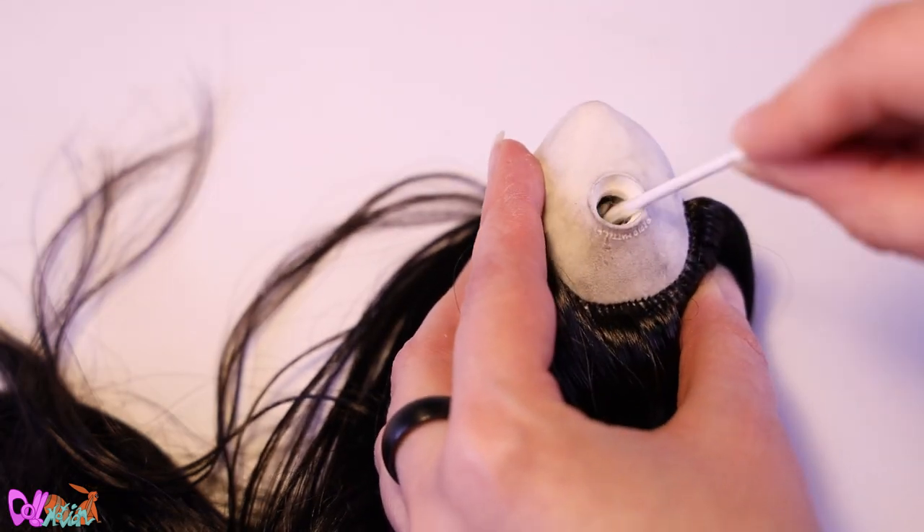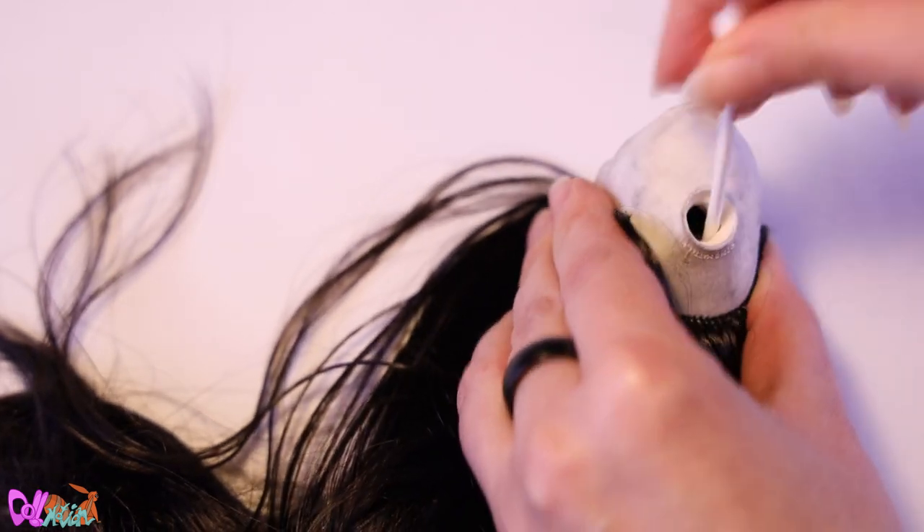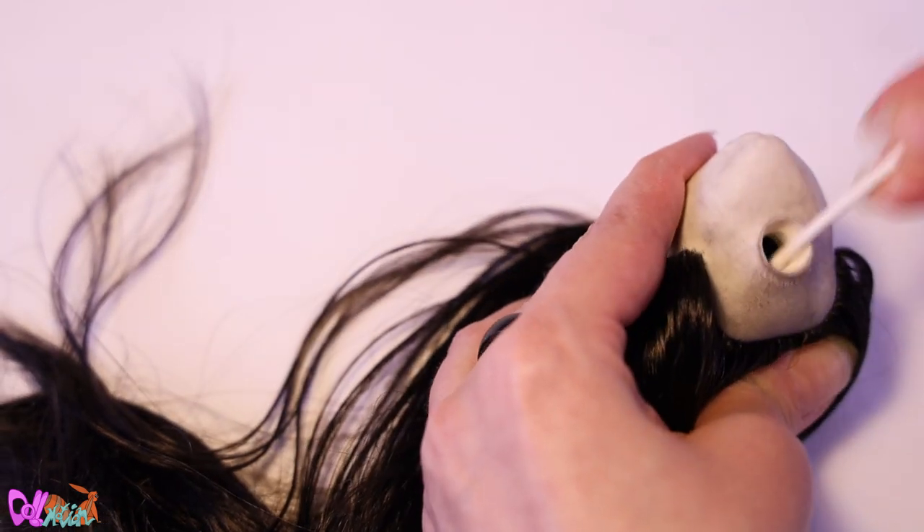I think this is the first re-rooted doll that doesn't get a boil wash, but the hair will get a big treatment later on.